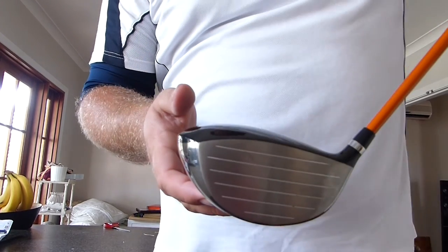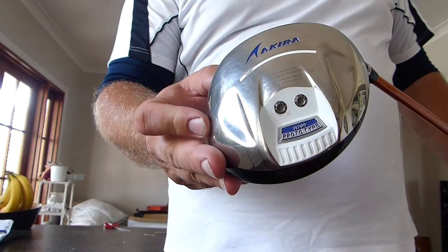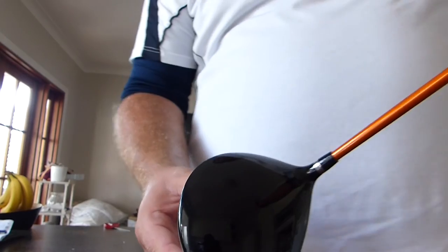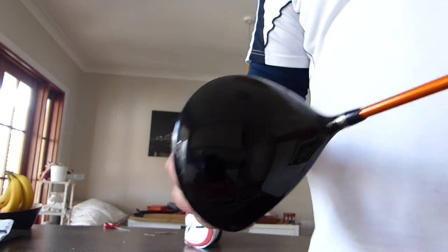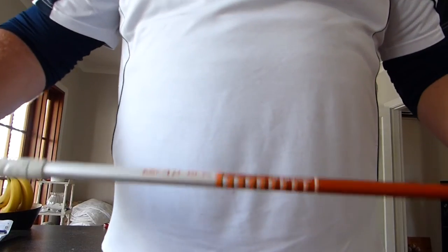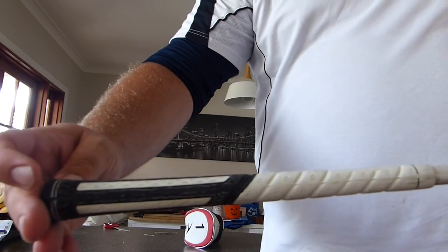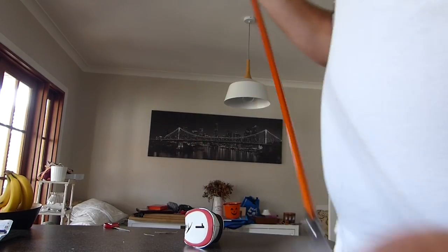Here we have the head — two weights in the back, and the crown. Look at that, it's in perfect condition. The shaft itself — let me turn it around — and the grip. All in all, I'm happy with that.